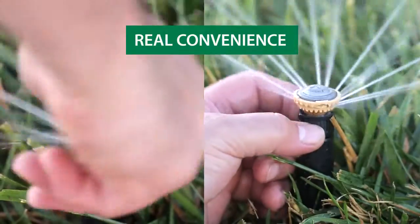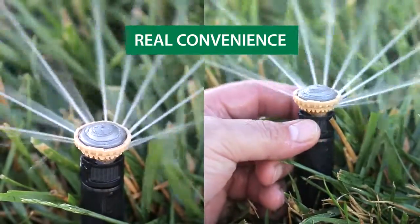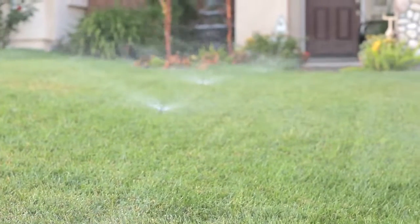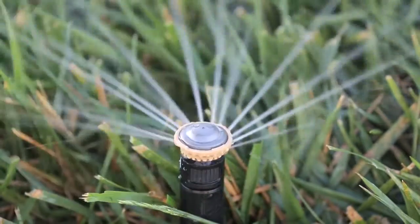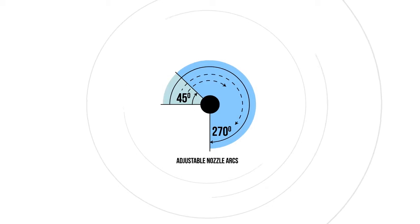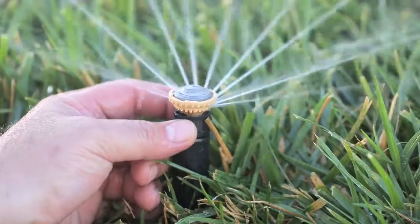Hand adjustable arc and radius settings make nozzle installation and maintenance quick and easy. The precise spray pattern aligns water to the landscape where it is needed. Push down and turn the arc adjustment cap left or right to change the arc from 45 to 270 degrees. To adjust the radius, turn the radius adjustment dial left or right.